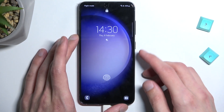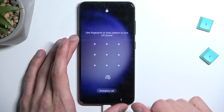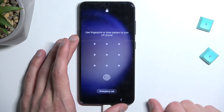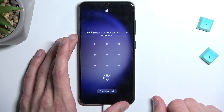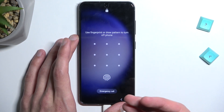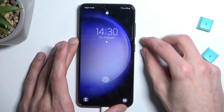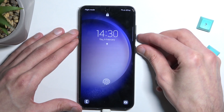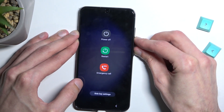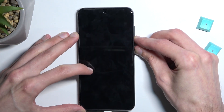We don't know the pattern, password, or PIN, so we will need to forcibly turn off the device. If you try to turn it off normally, it will ask you to enter the pattern to turn off — which is beyond me why any device does this, since it doesn't really protect anything. So instead, hold the power key and volume down together until the phone turns off. Once it turns off, switch to volume up instead.